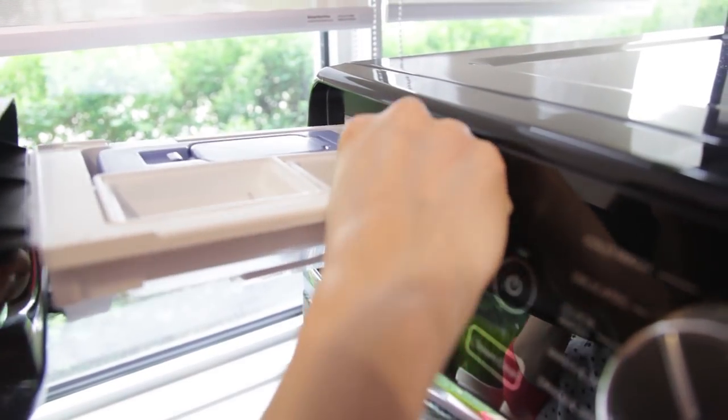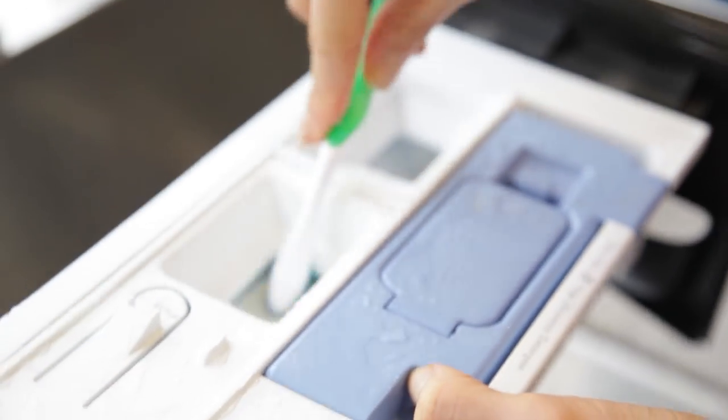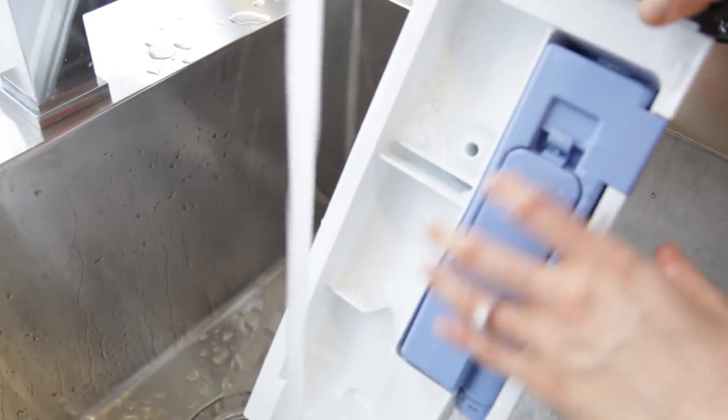Give your dispensers a good cleaning from time to time. Some are removable and can be washed with a cloth, some white vinegar, and a cleaning toothbrush. You'd be surprised at how gunky these get. Consider leaving that dispenser drawer open when you're not using the machine to prevent mildew and odors from forming as well.